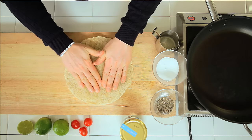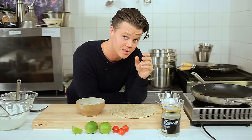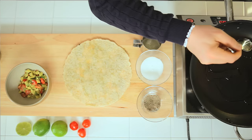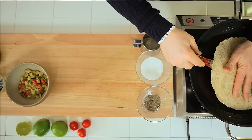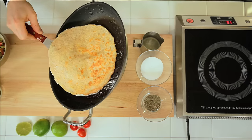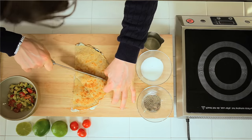Place the second tortilla bread as a lid. Fry the quesadilla in coconut oil until it's golden brown on both sides. Be careful when you turn the tortilla. Slice the tortilla into smaller pieces.